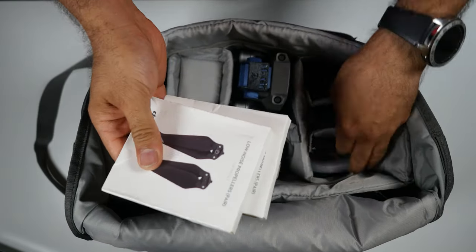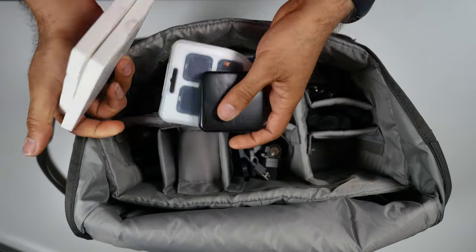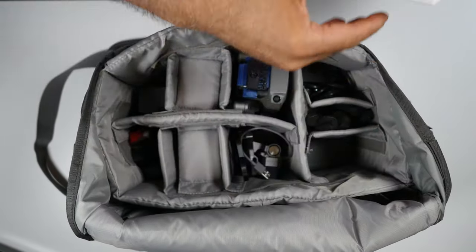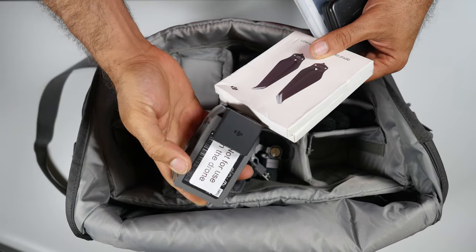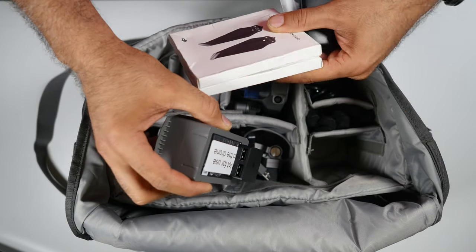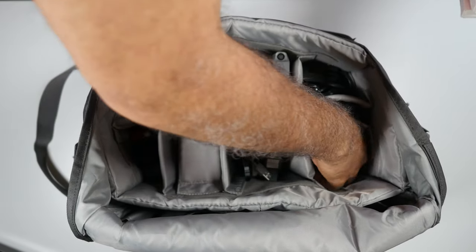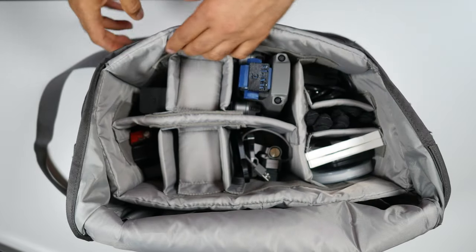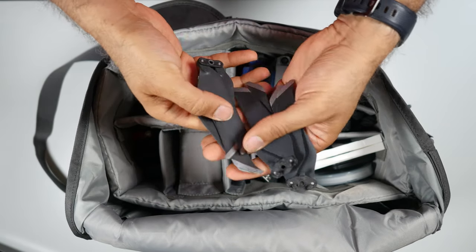Here I have two extra propellers in each box — two here and two here — plus an ND filter and one single ND filter in this box. That's nice to have. And another battery which is a little thicker — I've written 'do not use on the drone' on it, so I use it to charge via USB my mobile or anything I need in the field.